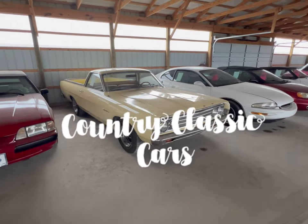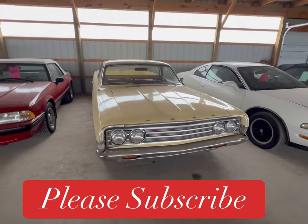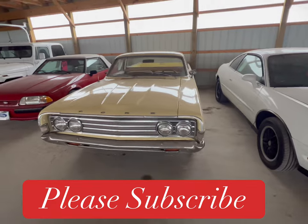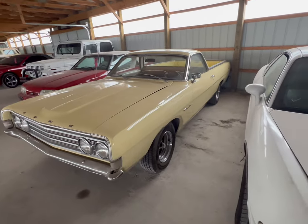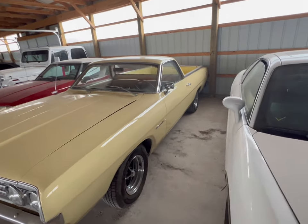We have ourselves a 1969 Ford Ranchero, and this one here is supposed to have a brand new 302 crate motor in it with just 5,000 miles on it, so it's broken in and ready to rumble.